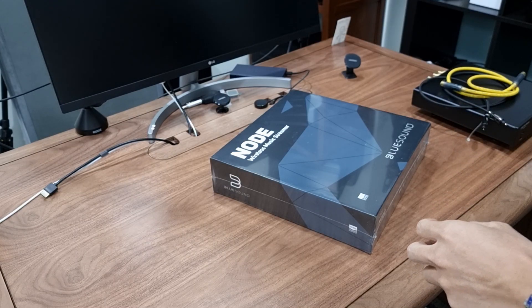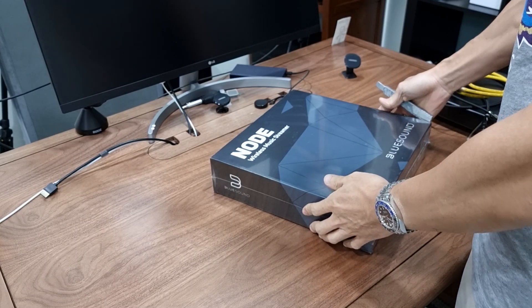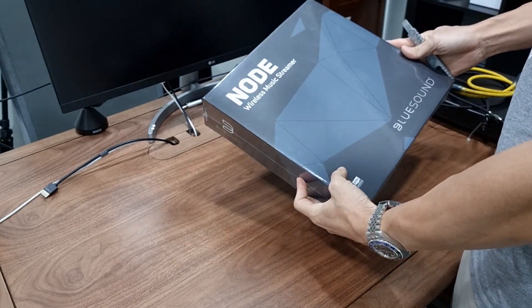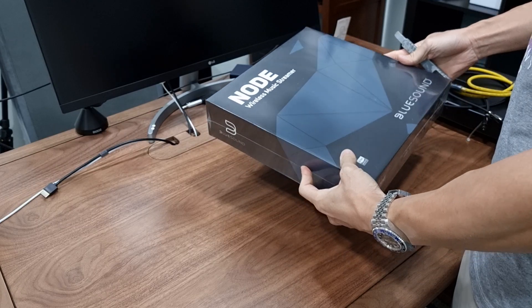Hey guys, welcome to the channel. Yet another unboxing video for you guys.